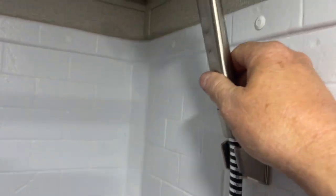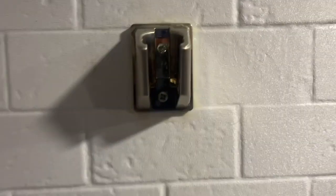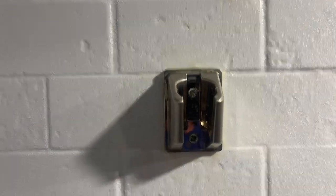Just take it off the bracket. Next thing to do is remove the wall plate for the showerhead. There are just two screws in the existing wall plate, so we're going to take those out.